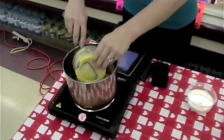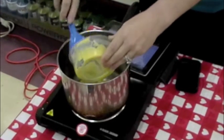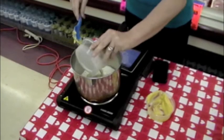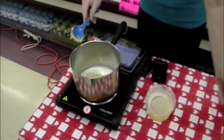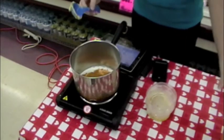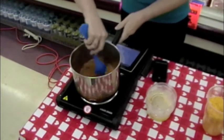So in a saucepan, we will put a can of cream of chicken soup, and we'll mix in with that one half a cup of milk, a package of taco seasoning — I used the original kind, but you can use any kind you want.